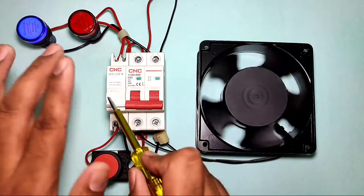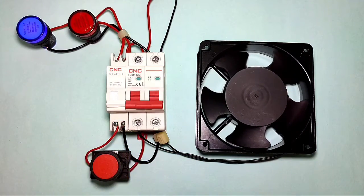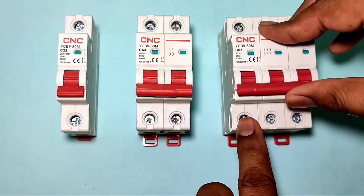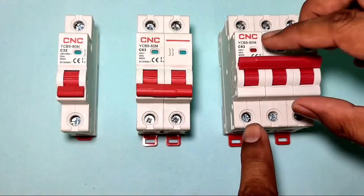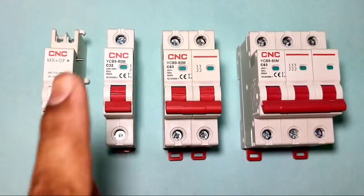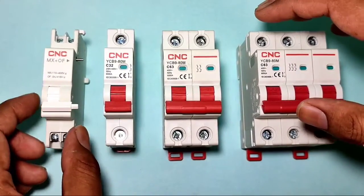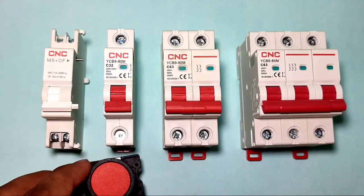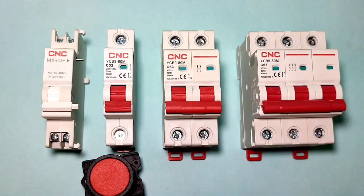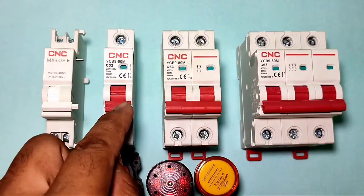This shunt release coil is made by CNC Electric. In general, if you want to start or stop the MCB, you need to do it manually. But when you connect this shunt release coil, you can stop the MCB by connecting a push button. When you connect this shunt release coil and press the stop push button, your MCB will trip or stop.